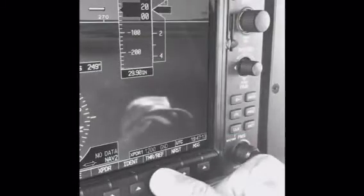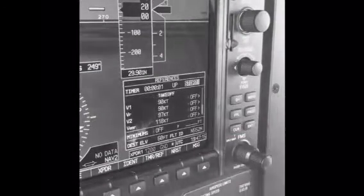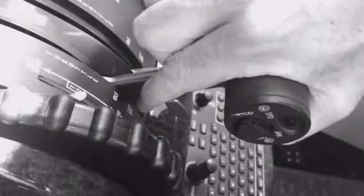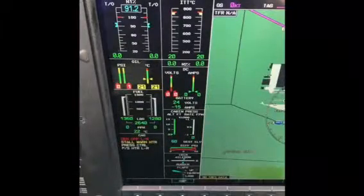The start itself is a 3-step process. First, start a timer. Second, engage the starter. And third, lift the throttle out of cutoff to idle. The FADEC takes care of the rest.